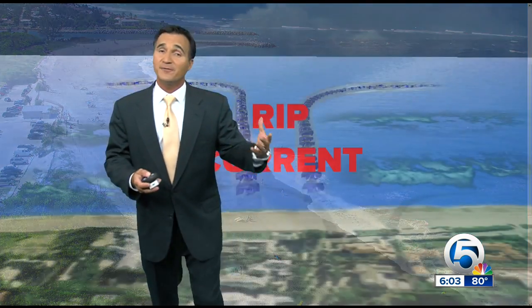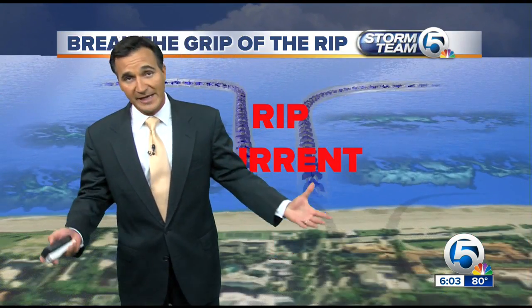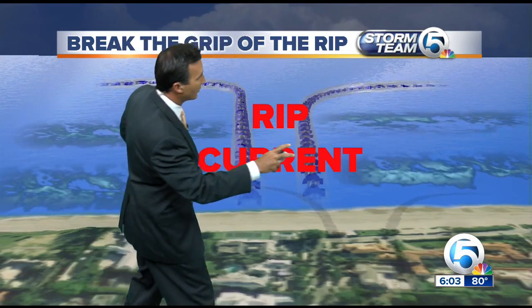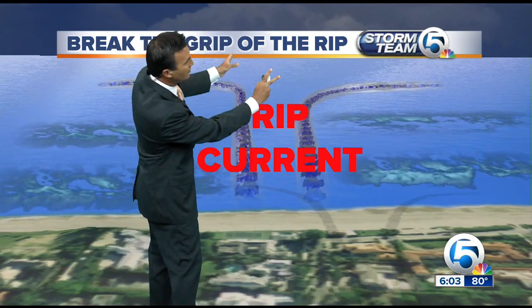Again, they don't go out really far. They just pull out a little bit, but if you can't swim and it's over your head, then that gets you in trouble. Here's what it looks like: you have a sandbar on either side, and that rip current pulls you out to sea.